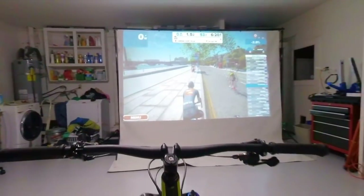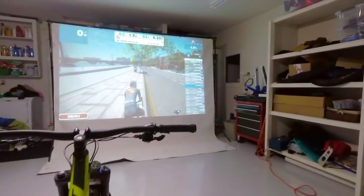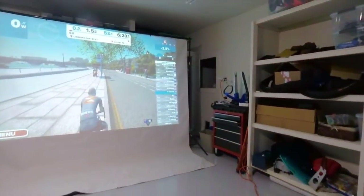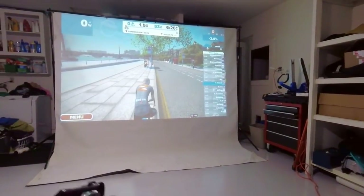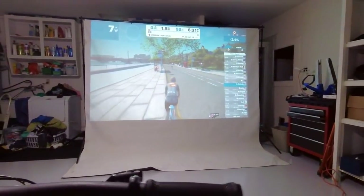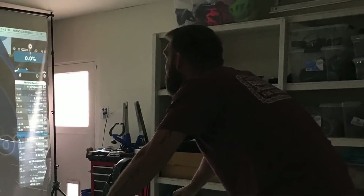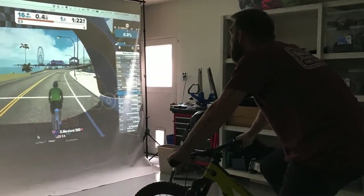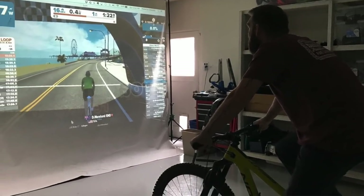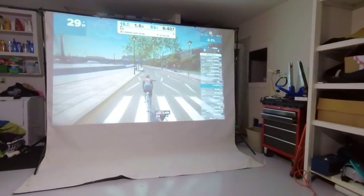Let me just demonstrate — I'll get on this thing, put up my dropper post, and start pedaling. As soon as I start going: 74 watts, 90, 89 watts. It really is proportional to my effort and my gearing. If I go in a light gear at the same RPM, only 40 watts.